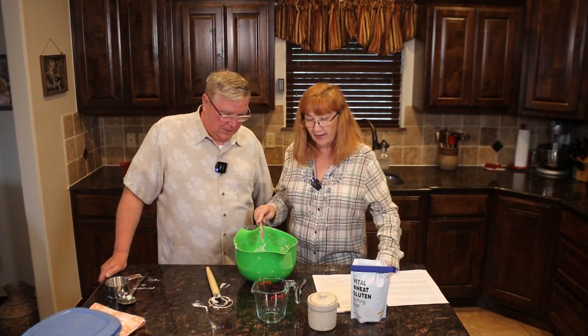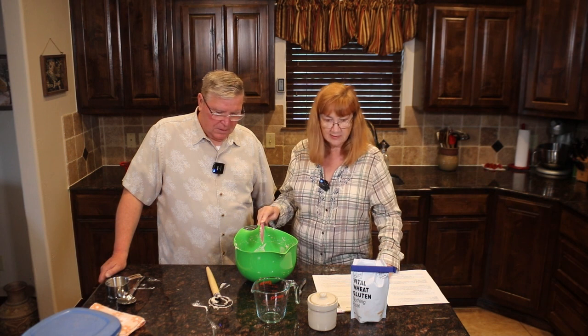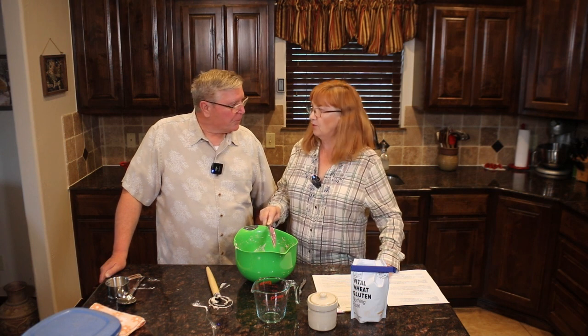You could make the bread right now, but it just wouldn't be nearly as good. So I'm going to put plastic wrap on this, put it in the fridge, and it's going to sit there for two to three days. Then we'll come back and make the bread.